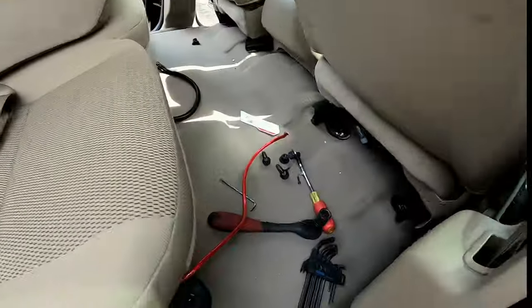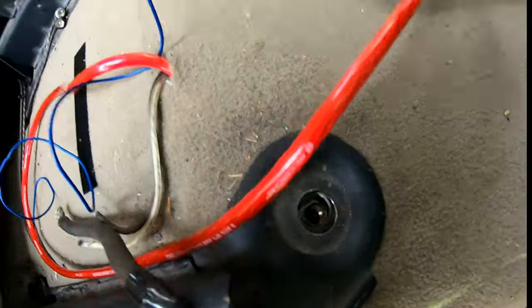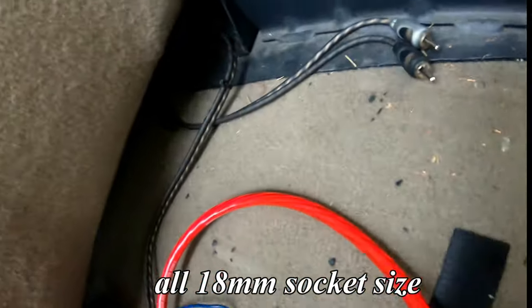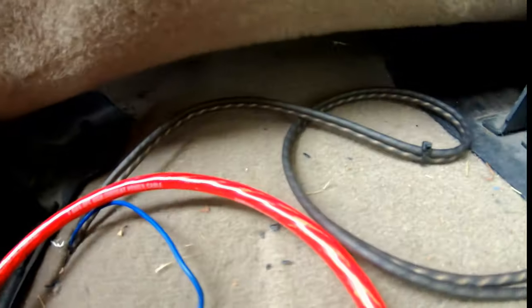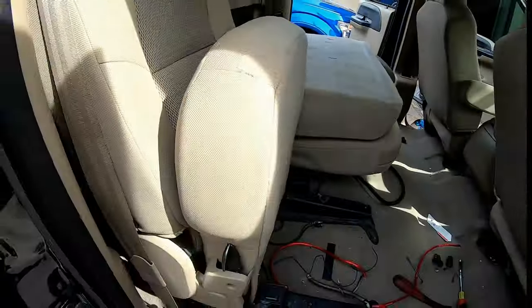First thing, I've gone ahead and pulled all of the back seat bolts. There are two on the passenger side in the front and two on the passenger side in the rear. There's a stud right there, a stud back in there, one right there, and then on the other side there is one right here and one stud in the back.